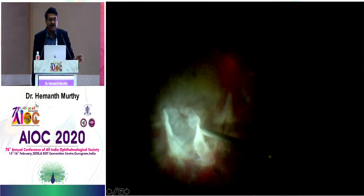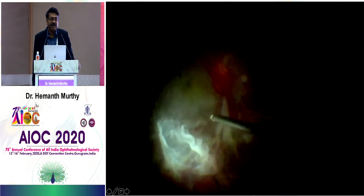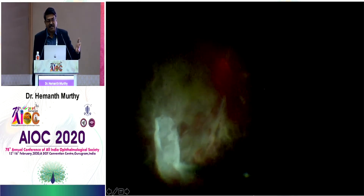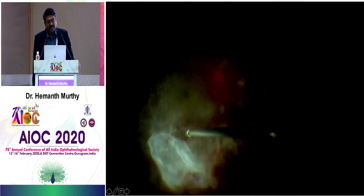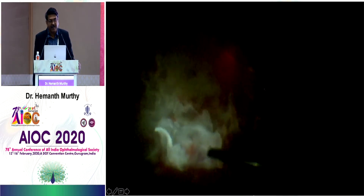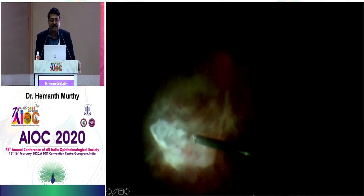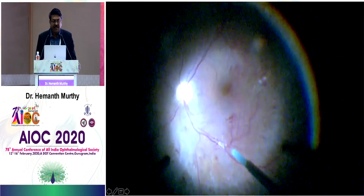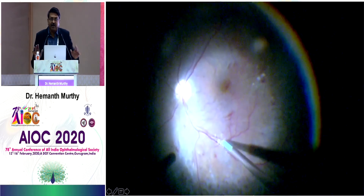Just to show you how, without much effort, it just dissects out. These are tough membranes, but they dissect out very nicely. There is a lot of fluid underneath the retina, but even then the retina behaves very well, so you can clear it off fully.